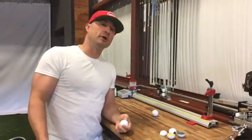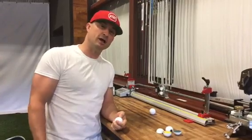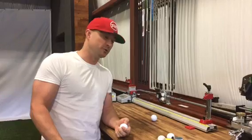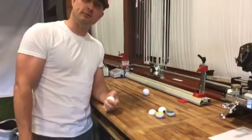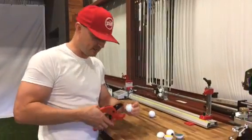Alright, today at MyGolfSpy we're going to cut open some golf balls. Let's see what's inside this Kirkland golf ball and this Titleist Pro V1. Pretty much all of our readers from MyGolfSpy have heard we're doing a test with the Costco Kirkland Signature versus the number one ball in golf, the Titleist Pro V1. Now let's go see what's inside these things.